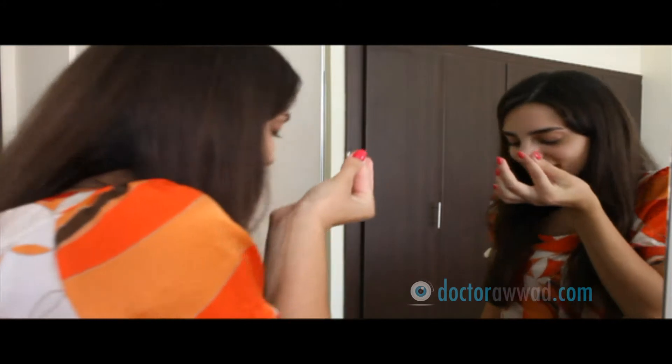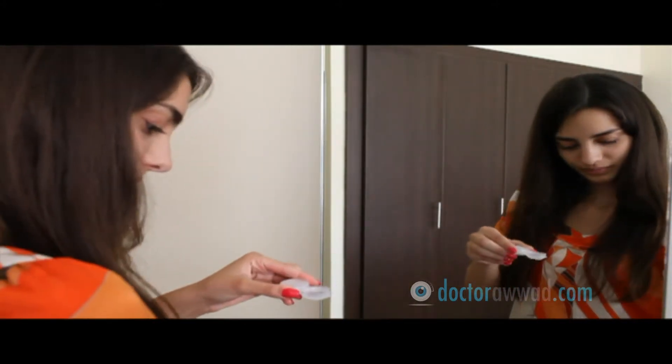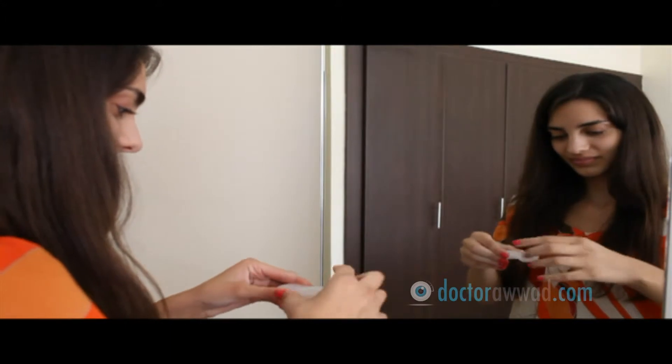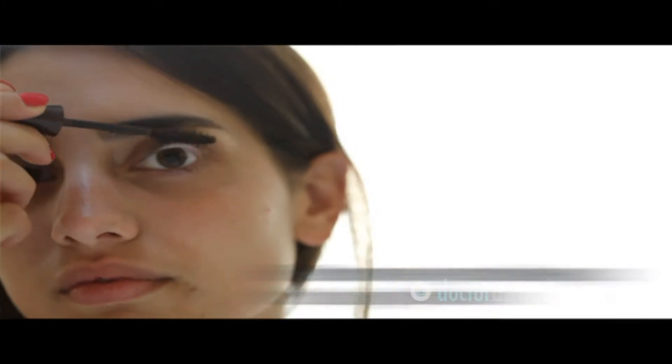In preparation for surgery, contact lenses should be removed at least three days before the procedure, and sometimes up to one to two weeks if your doctor judges it necessary. Also, avoid wearing eye makeup starting the day before the procedure.